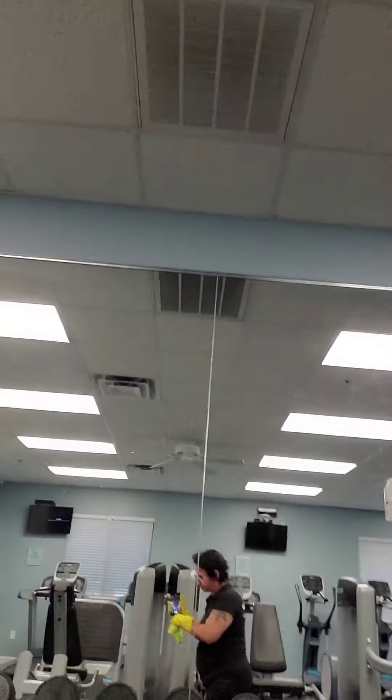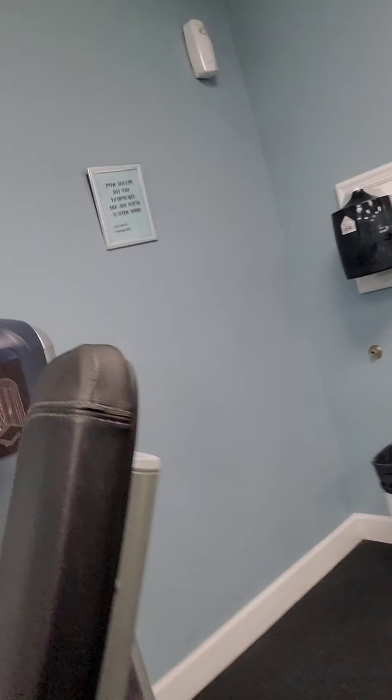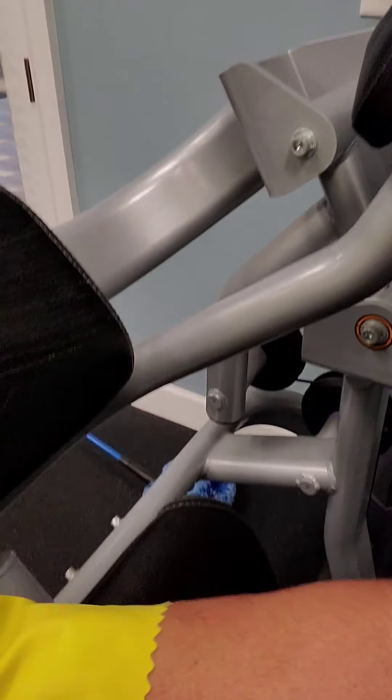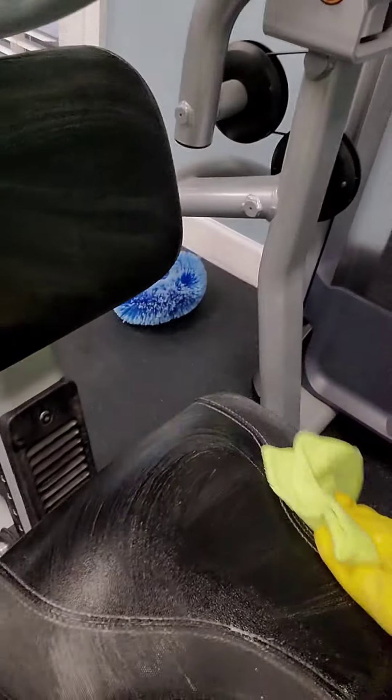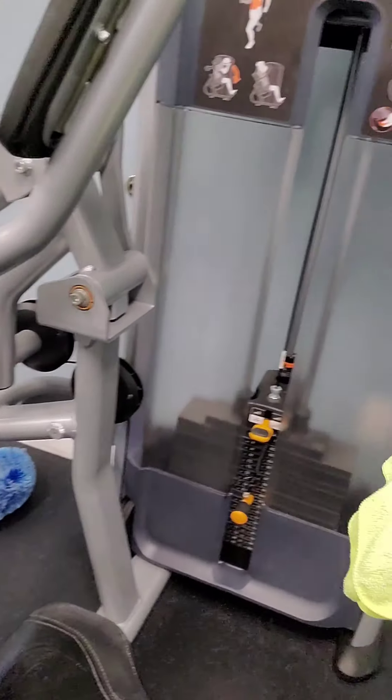That side of the cloth is done, so now I'm going to use the other side and go around wiping down every single one of the touch spots. Any place that people are at — nice and wet — that will be the disinfecting.